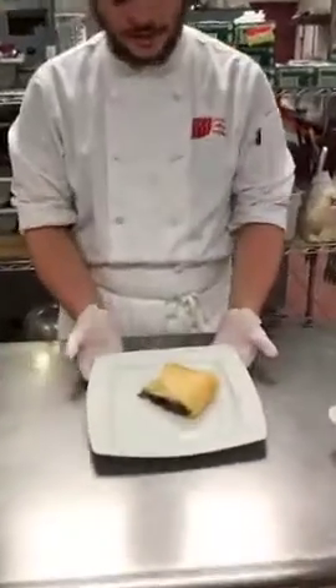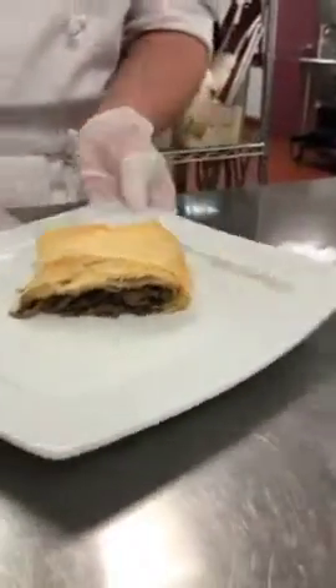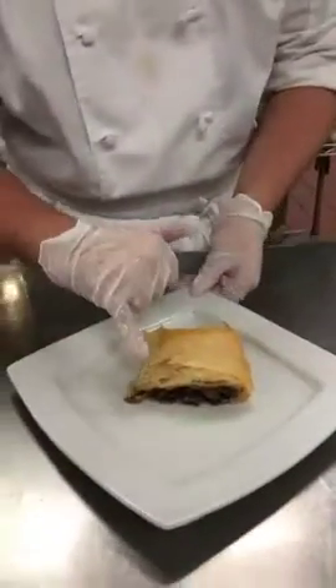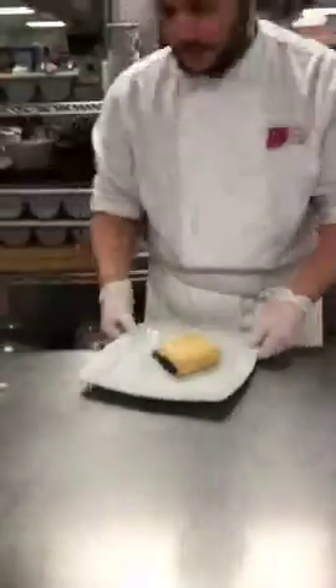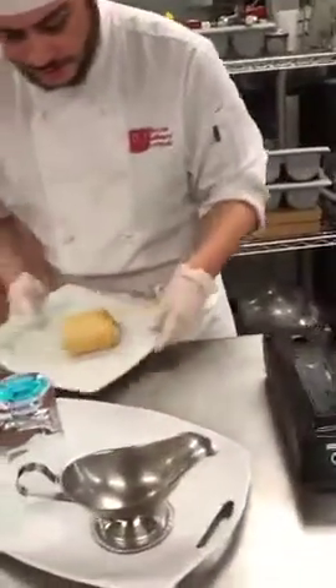As the mushroom strudel comes out of the oven, you have nice crisp layers, definite layers, along with the mushroom filling in the center. We're going to do a nice little plate-up with it.